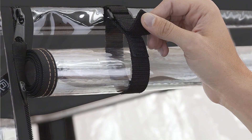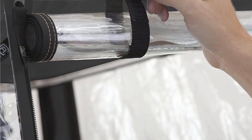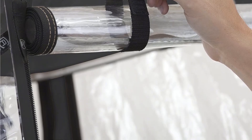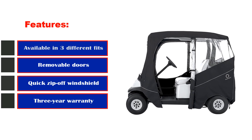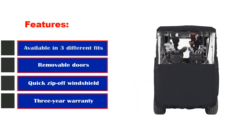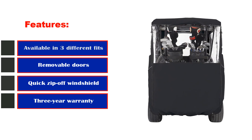Overall it's a great option to consider while shopping for a golf cart enclosure with doors. It is highly durable, has a sturdy quality, and has enough endurance to withstand harsh weather. Key features: available in three different fits, removable doors, quick zip-off windshield, three-year warranty, and ultra-clear window.